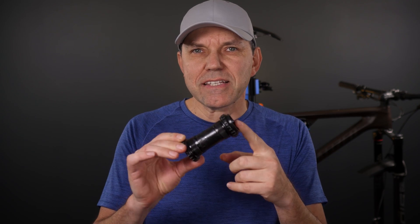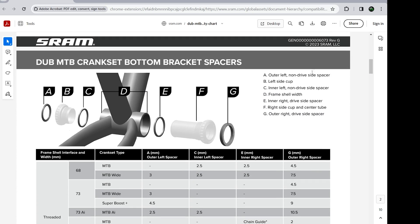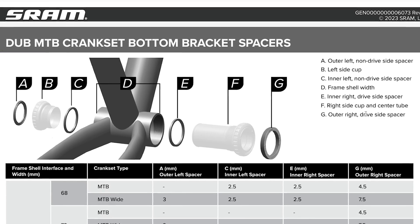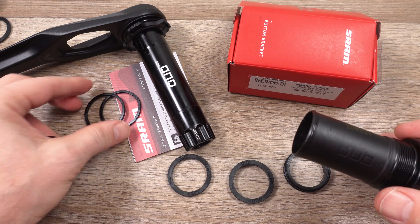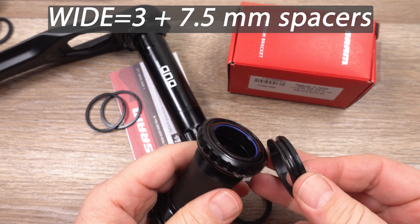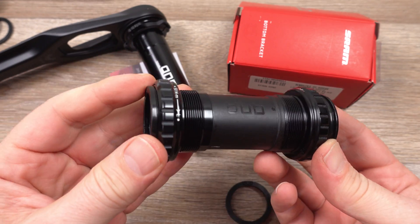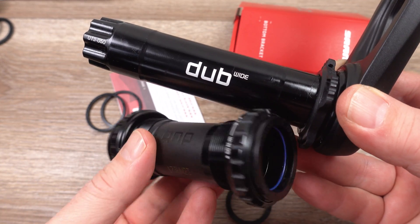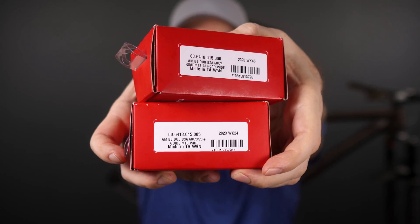As for the installation of these bottom brackets - how many spacers and where - if you scroll down on that document you're going to see an exploded view of the bottom bracket, clearly specifying what spacers are needed for what type of bottom bracket. For our MTB Wide 55mm chain line, you can see that we need a 3mm spacer on the non-drive side and a 7.5mm on the drive side of the crankset, telling you that if you buy the wrong bottom bracket for this application you will not have the appropriate spacers needed for the install.